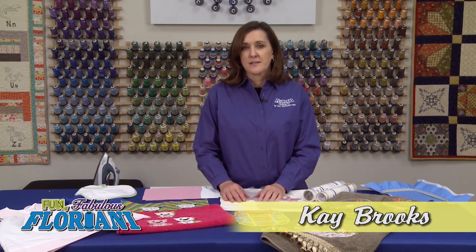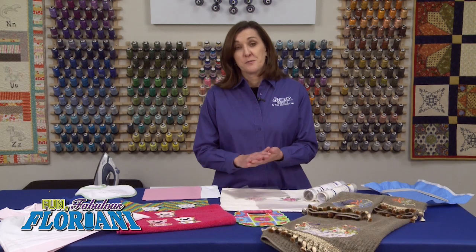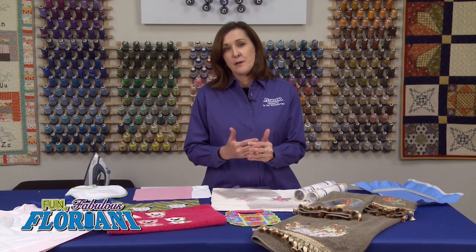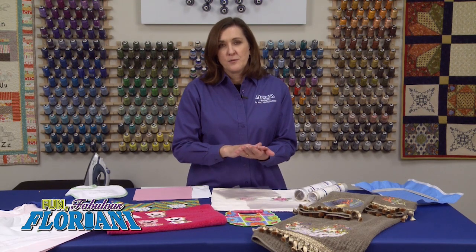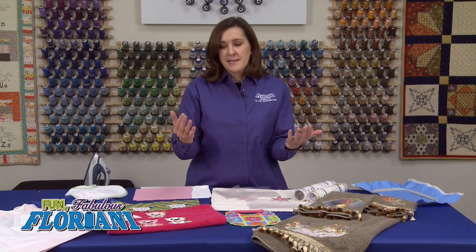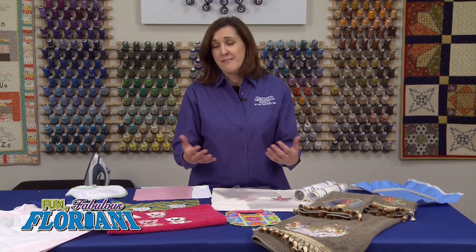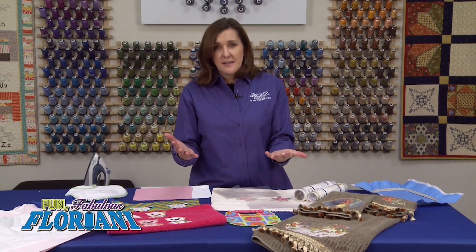In this segment I want to talk to you about a very important element in your steps to success for embroidery — for creating flawless embroidery — and that is toppings. This is the material that goes on the surface of the item that you are embroidering to keep all of your stitches elevated. A lot of people ask me where do I use a topping, and my answer is everywhere, on everything that you embroider. The only exception would be freestanding lace.